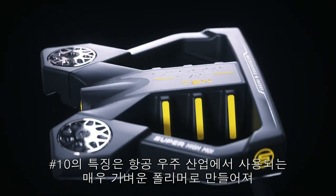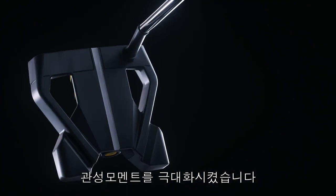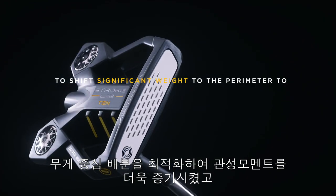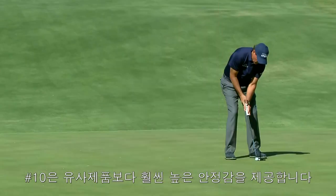Number 10 features our MOI Magnification Core, which is made of an exceptionally lightweight polymer commonly used in the aerospace industry. The core allows Odyssey engineers to shift significant weight to the perimeter to dramatically increase MOI, making Number 10 far more stable on mishits than any others like it.